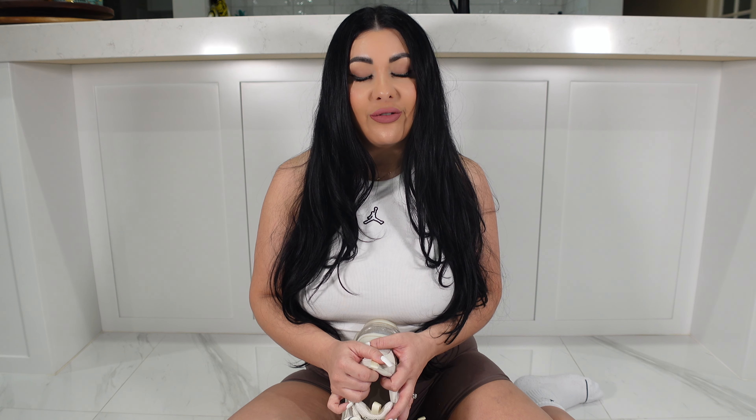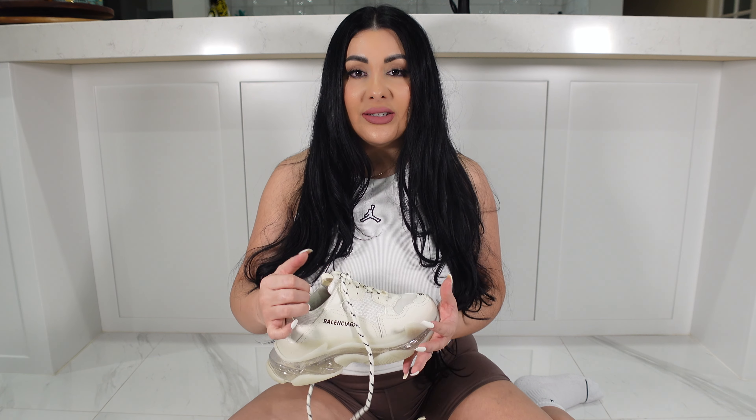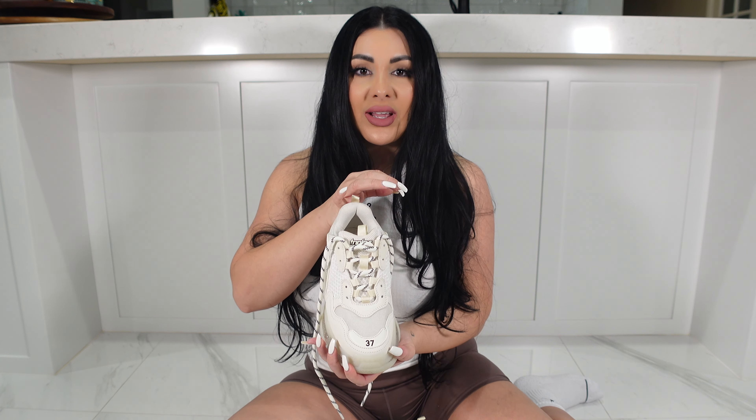I'm going to link everything in the description below for you guys to check out Nico Kick's website. They're also on Instagram as well. I also have a discount code which you guys can use, and you get ten dollars off your purchase.